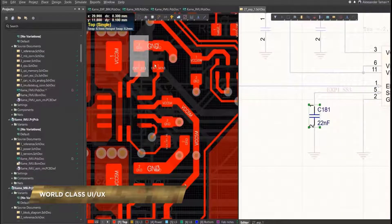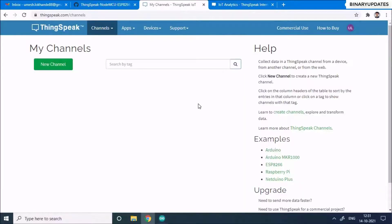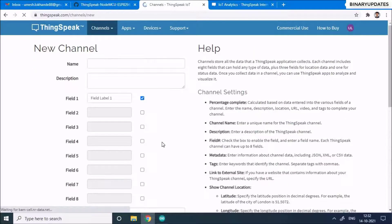If you have a ThingSpeak account already, head over to the dashboard. In ThingSpeak, they use something called a channel, so we have to create a channel to display the temperature data coming from the NodeMCU. Click on 'New Channel' and fill in the form — give the channel a name like 'Temperature Monitoring' and an optional description such as 'LM35 temperature sensor data'.